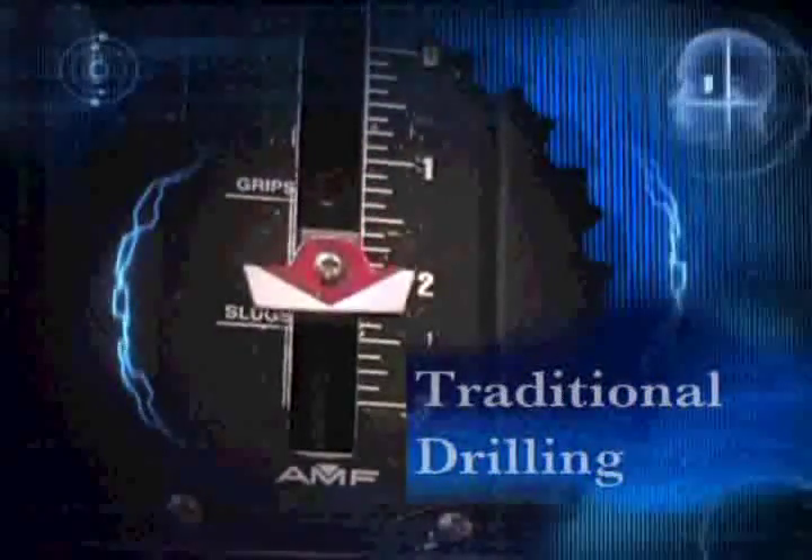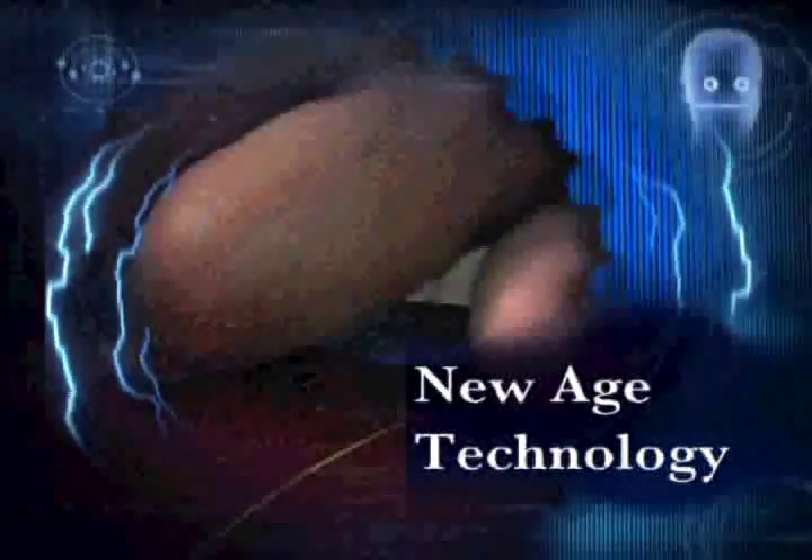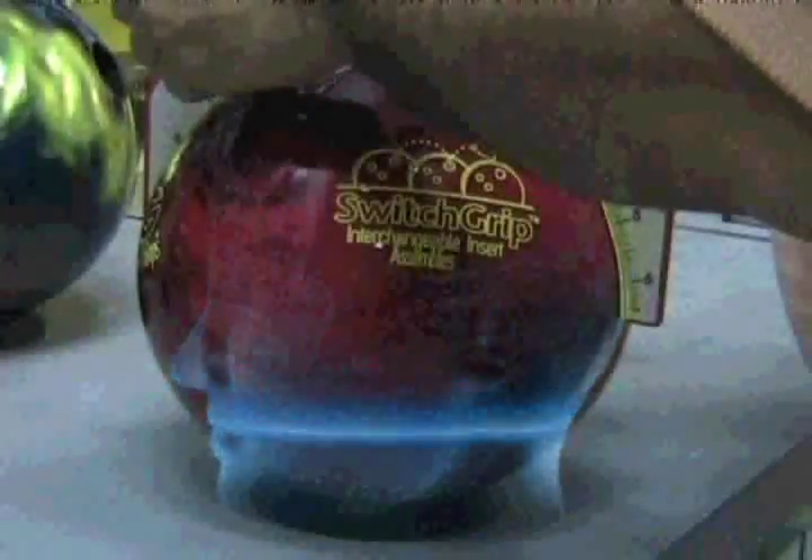Welcome to the video installation guide for the Turbo 2-in-1 switchboard, an interchangeable plumbing circuit that is sweeping the bowling ball industry. This guide will walk you through the step-by-step procedures needed for installing the inner and outer form assemblies for your customers.